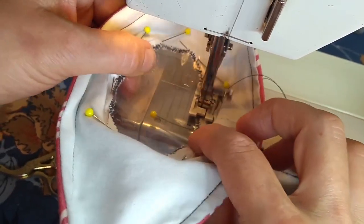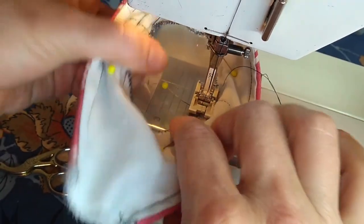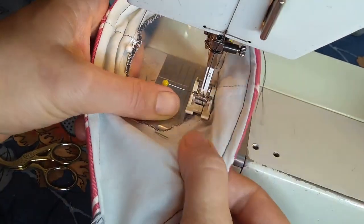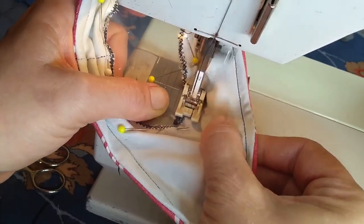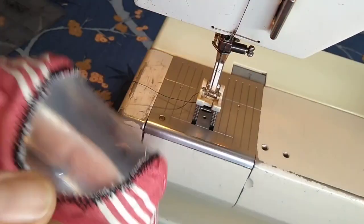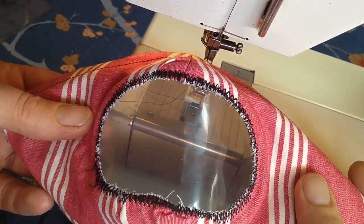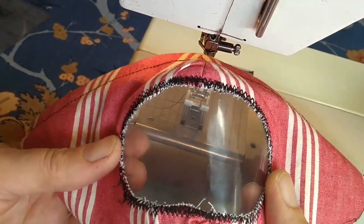You can see to sew on the zigzag. As I'm going around, I will take out the pins as I sew, maybe right before I get to them. When I'm finished sewing, it looks like this on the inside and this on the outside. So if I want to get really fancy, I can always cover all that stitching with a piece of ribbon or trim.